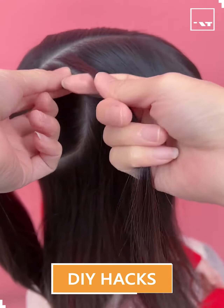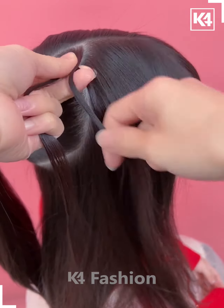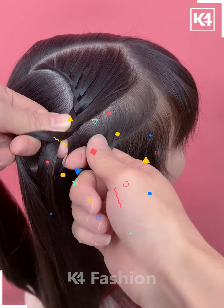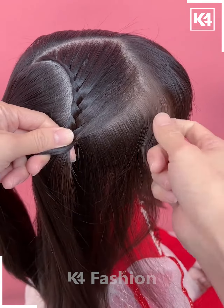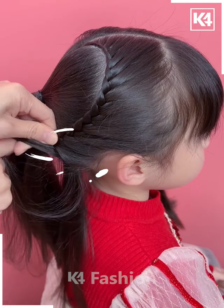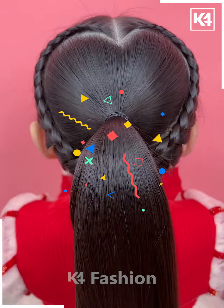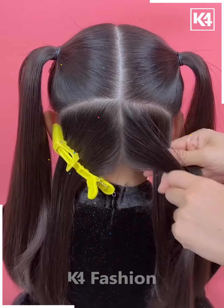We've taken a ponytail at the back by taking some hair, then we're going to start taking some hair from one side and start making a braid, taking hair one by one from that side only. Keep making it till the shape of this heart, and then you can see repeating it with the same side only, and then your hairstyle is completed.